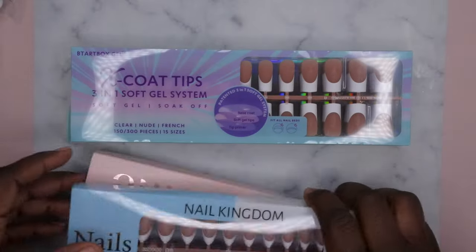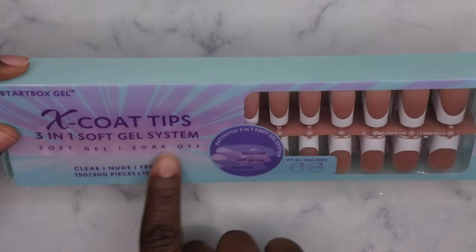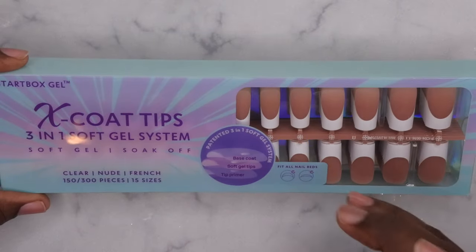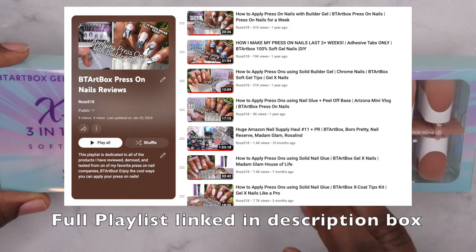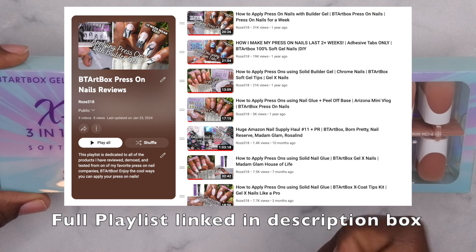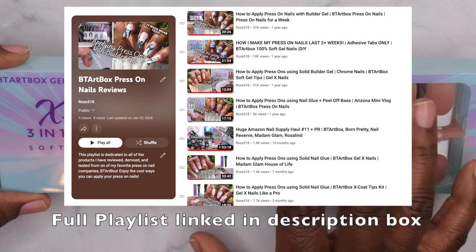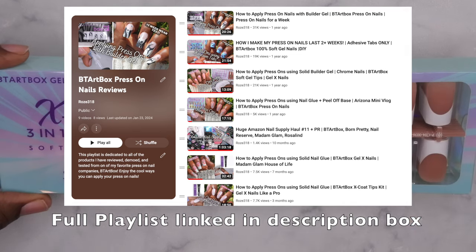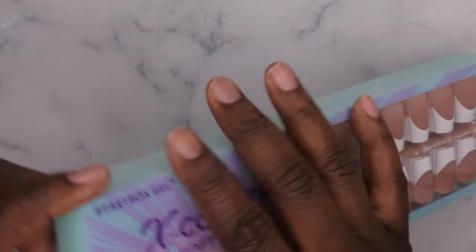Let's start off with my faves. This is the BTR Box X Coat Tips — a three-in-one soft gel system. They have an entire kit where you can apply them with their solid nail glue, then they have a builder gel and top coat to strengthen the nails even further. I have full detailed reviews on their kits linked in the description below, along with a dedicated BTR Box playlist on my channel.